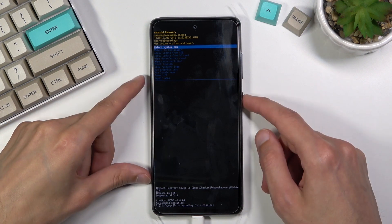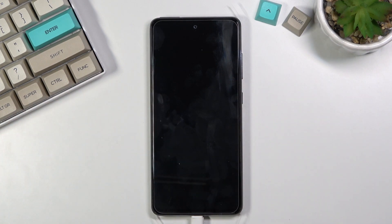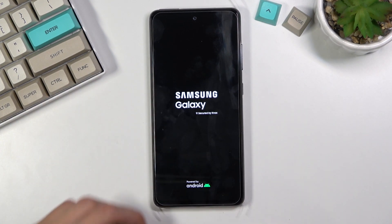Whatever you have selected, you will confirm with the power key. Because I want to leave this mode, I'm going to stick with reboot system now, which will take me back to Android. Additionally, you can also unplug the cable — it was just needed to put us into recovery mode.